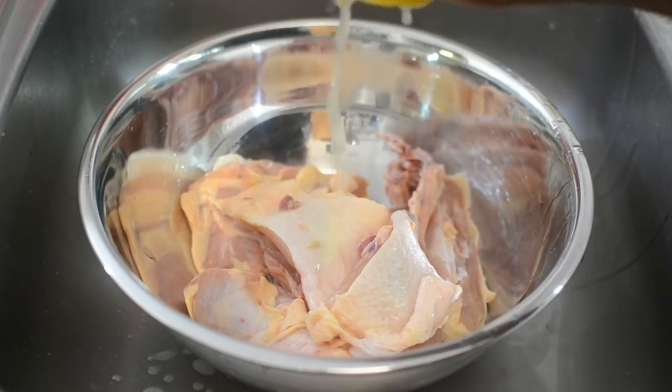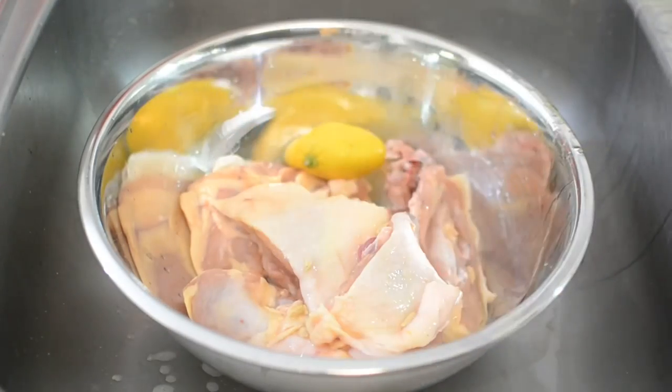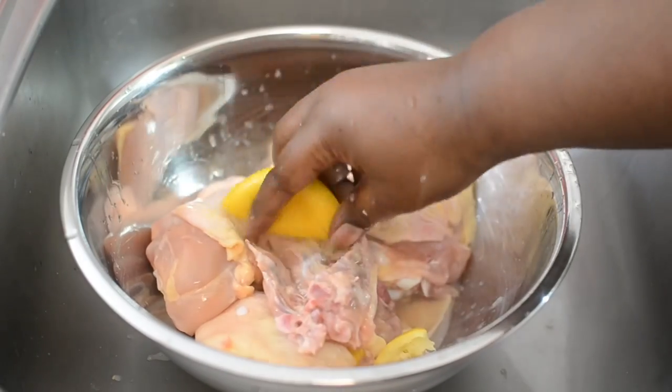My name is Misha and welcome back to Misha's Corner. Today I'm going to show you how to make this amazing smothered chicken. It's so easy and simple with few ingredients.